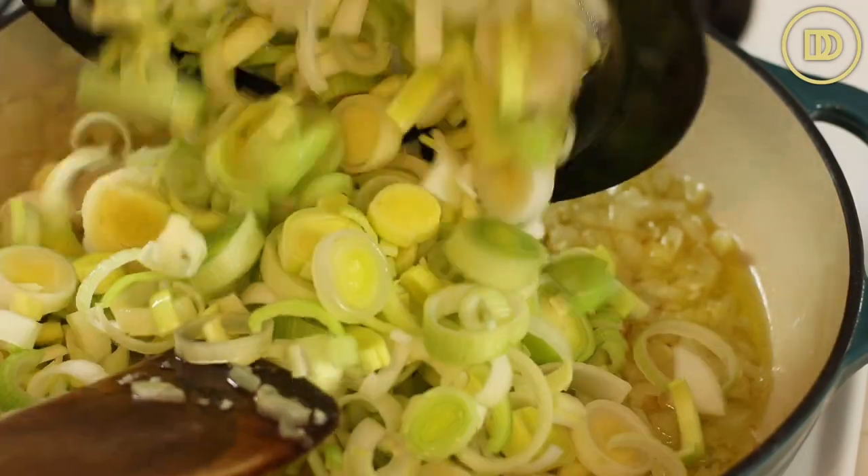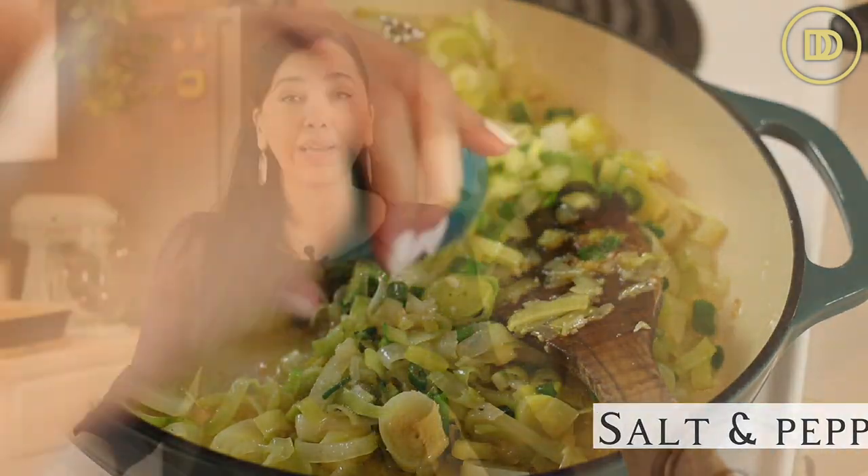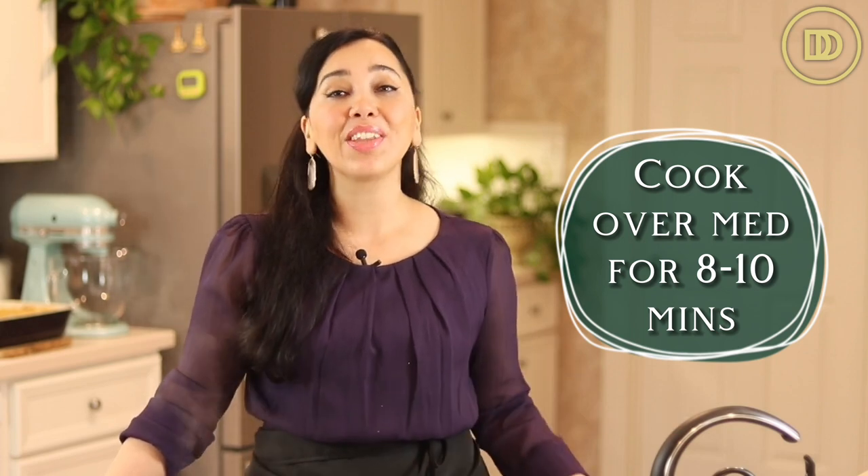Then go ahead and thinly slice three scallions and do the same thing — put them in a bowl of cold water, move them around to release any sand or dirt, then lift them out and put them in a strainer. Go ahead and add the leeks to your pot with a little pinch of salt and some black pepper. Cook those over medium heat until they're nice and soft, about eight to ten minutes. Keep an eye on them and toss them around so they don't burn.